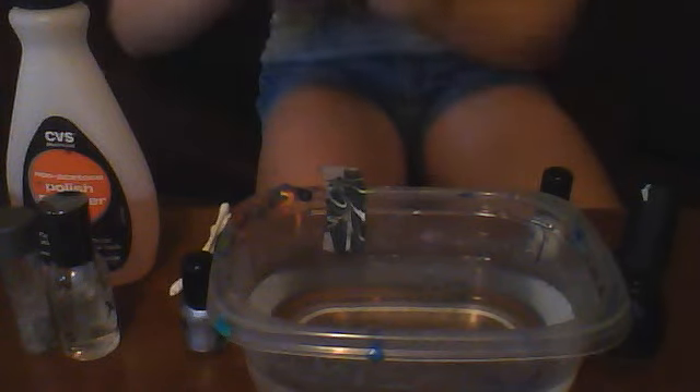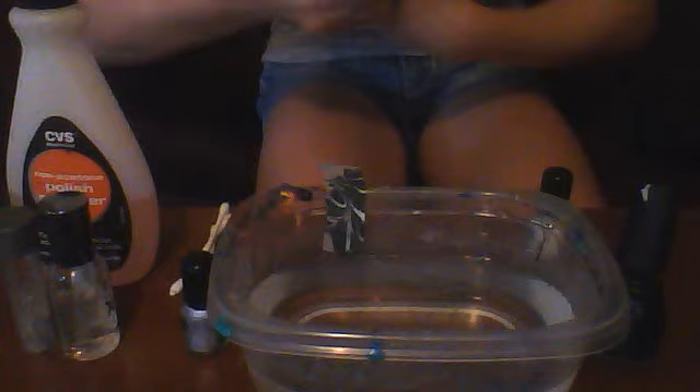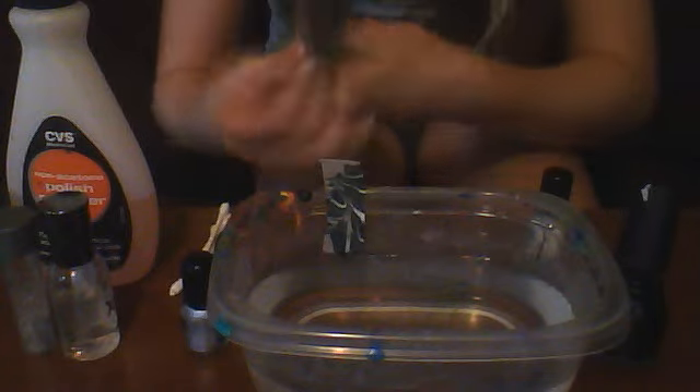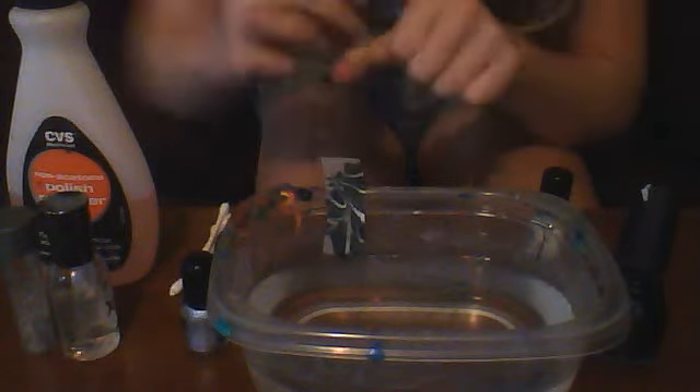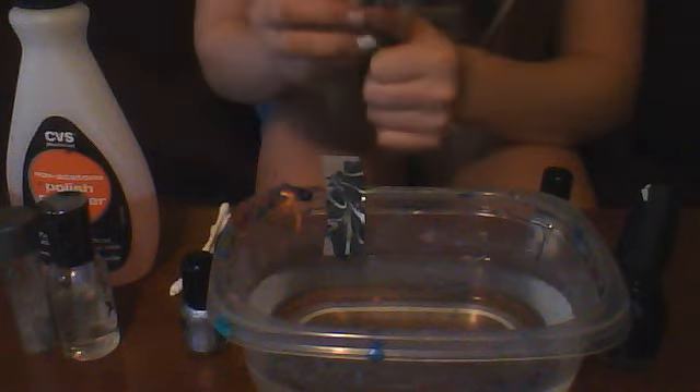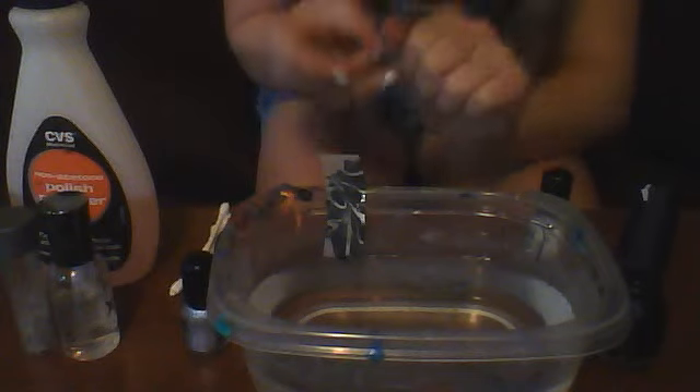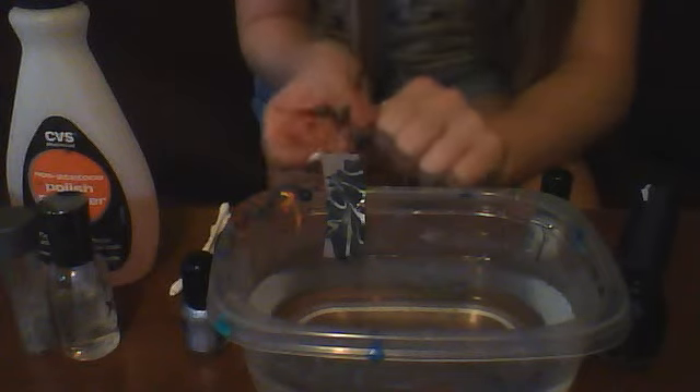So every nail comes out different — none of them are the same. Some of them you may not like; don't get mad, that's just how it happened. They all end up looking pretty cool, and it's an easy design too.